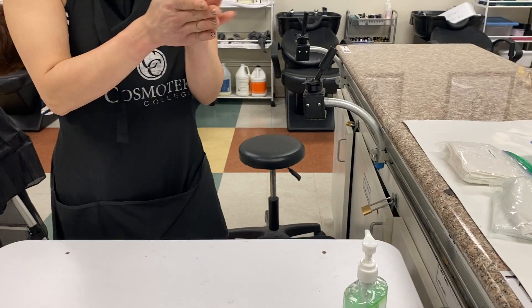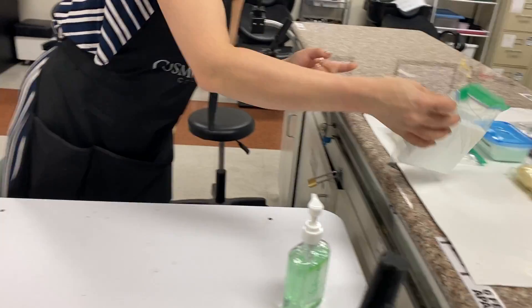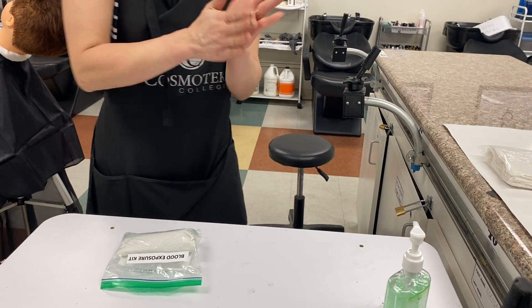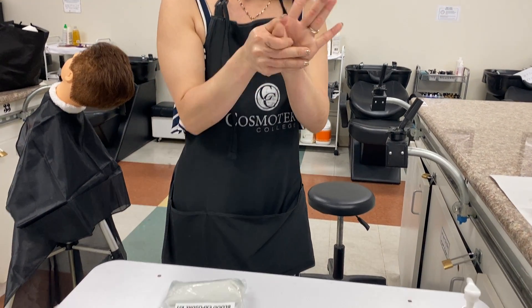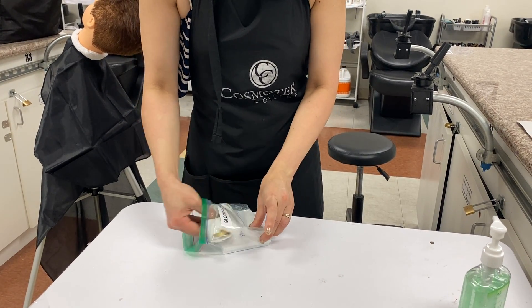Pointing the angle up. Reach for the blood exposure kit and put it on the workstation. Sanitize hands again. Open and get your kit out. Close the bag.